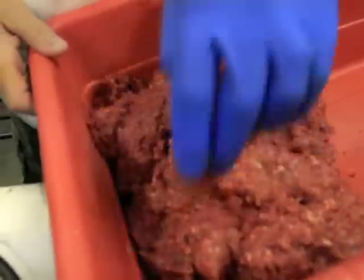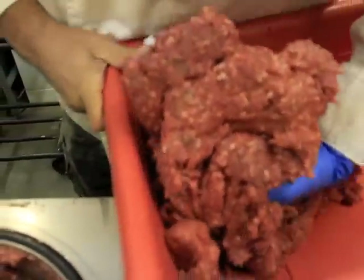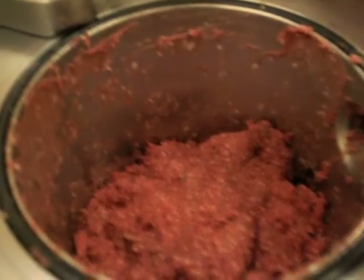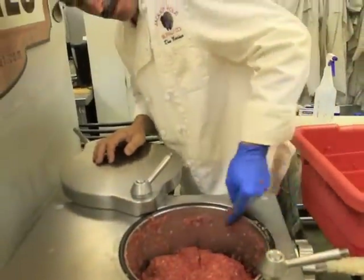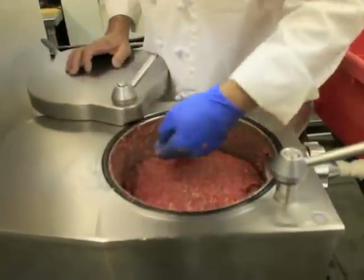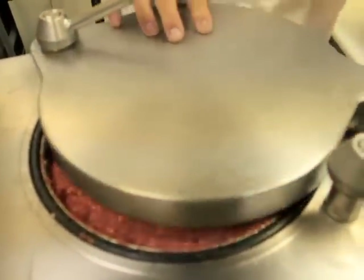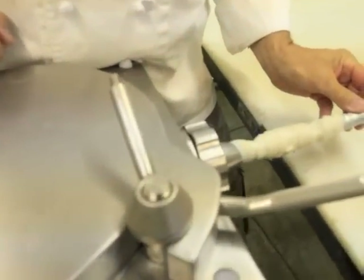We have our hydraulic machine here that we stuff with. We make our sausages with these, we make our salamis, and we make our buffalo and elk jerky sticks. We load the machine — there's a big piston in this thing that, as you push on the knee pedal, it raises the piston and then squirts it out the end. We bring it up to its proper level and then we close the machine.